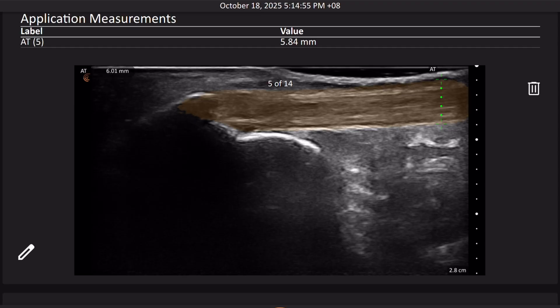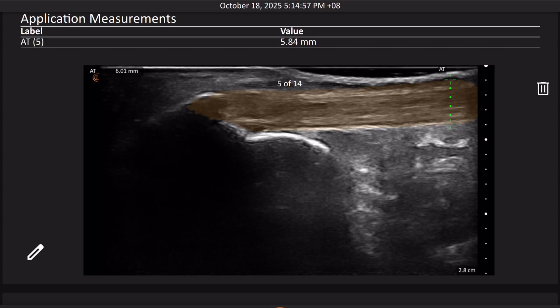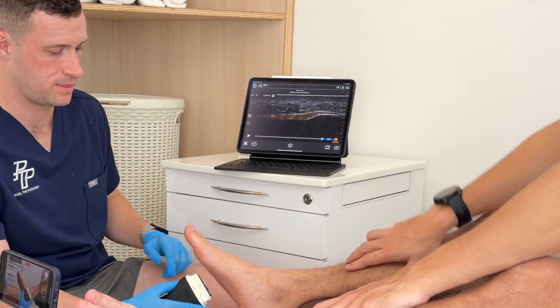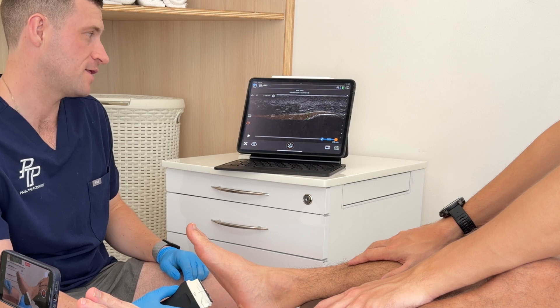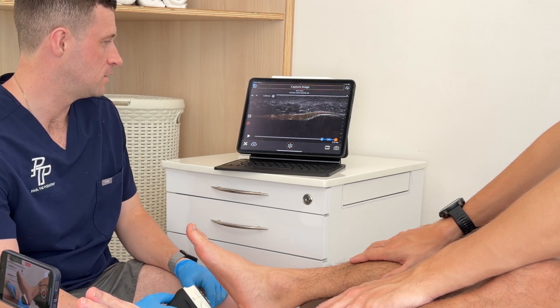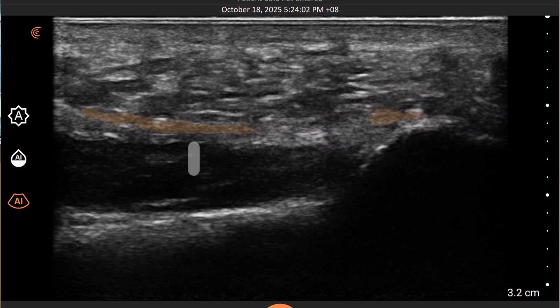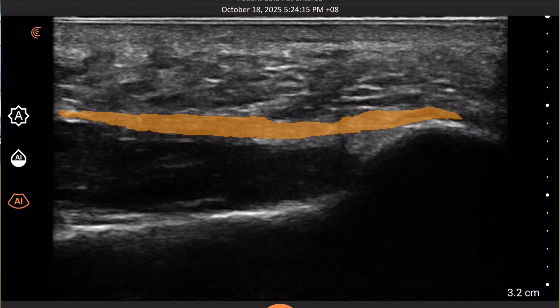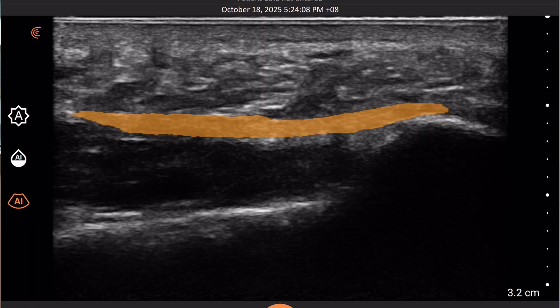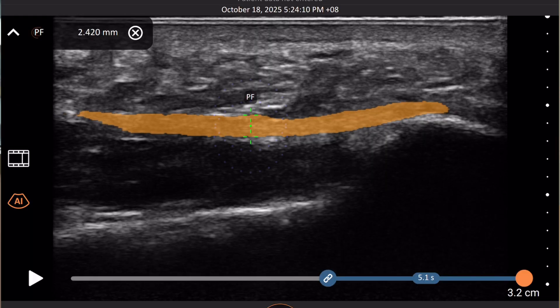Highlighting the tendons for the patient to see makes it really easy for education. Sometimes when you're pointing at the screen without AI mode on, they can be like, oh, I don't know what I'm looking at. But when it's highlighted, it's clear exactly what it is. You can make the orange color deeper so they can see it clearer, or bring it back so they can still see the tendon underneath. And it'll automatically take the thickness, which I think is a fantastic addition.